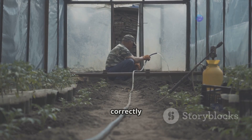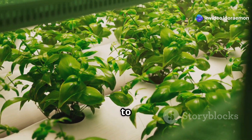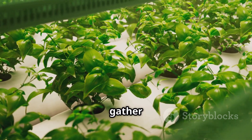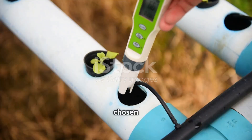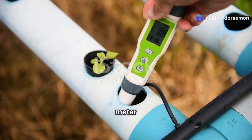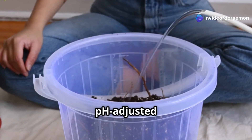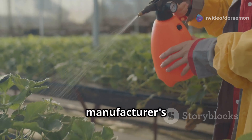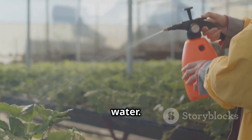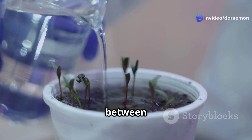Mixing your nutrient solution correctly is crucial — too much fertilizer can burn your plants, while too little can lead to deficiencies. Here's a step-by-step guide. First, gather your supplies: your chosen hydroponic nutrients, a clean container, a measuring cup or syringe, a pH meter and a TDS meter to measure EC. Next, fill your container with clean pH-adjusted water. Following the manufacturer's instructions, carefully measure and add each nutrient component to the water. It's generally recommended to add each part separately and stir well between additions.